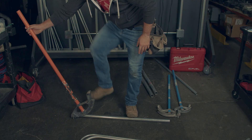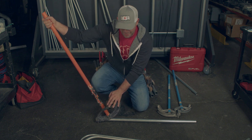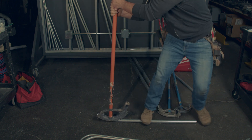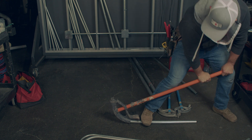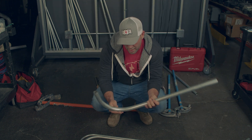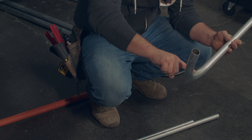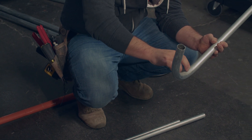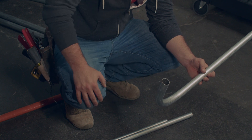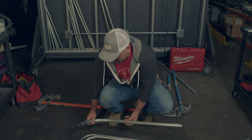Half inch is easy, three-quarter is a little more tricky, and one inch is even more tricky — meaning you have to apply more foot pressure. You cannot just grab a one-inch bender and pull. What happens without proper foot pressure is it crushes the pipe and makes it thinner, less round — sometimes it'll crinkle it. That makes the hole a lot smaller, and the smaller the hole the harder it is to pull wire. It just makes your life miserable, so don't do that.